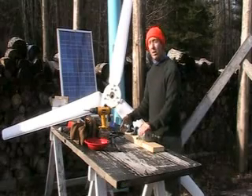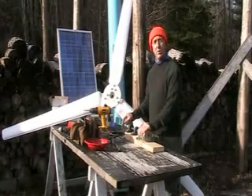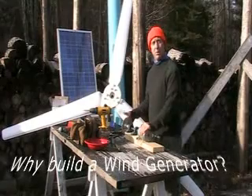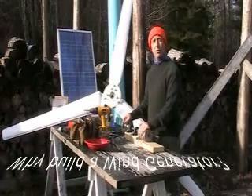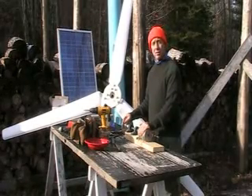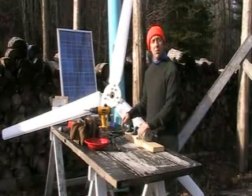Some of you may be wondering why you'd want a wind generator — why you see, driving down the road, you see so many wind generators. Well, it's not real windy today, but it's starting to come up a pretty good wind. Tonight we're supposed to have a storm, and any time the wind is blowing, you could be producing power for your home. And around here, that's quite often. We produce at least half of our power with wind.